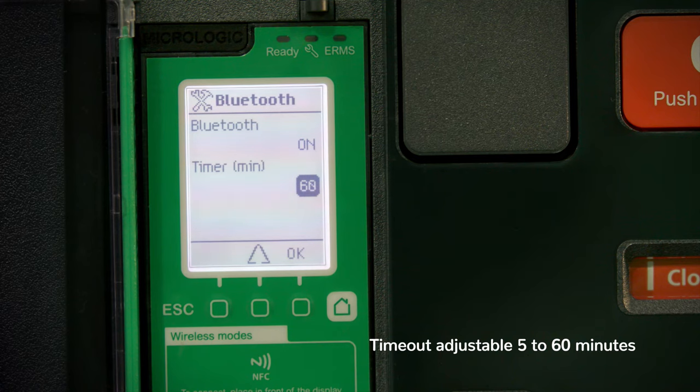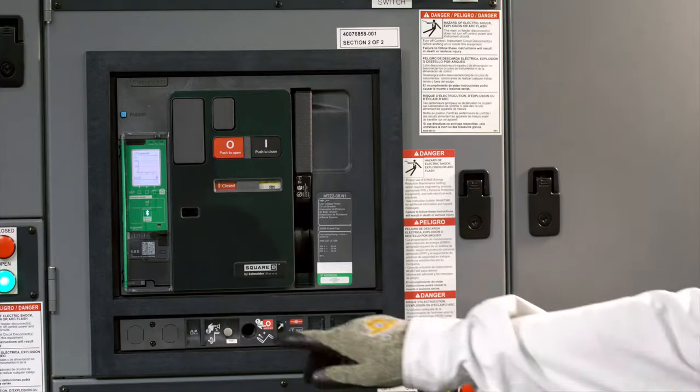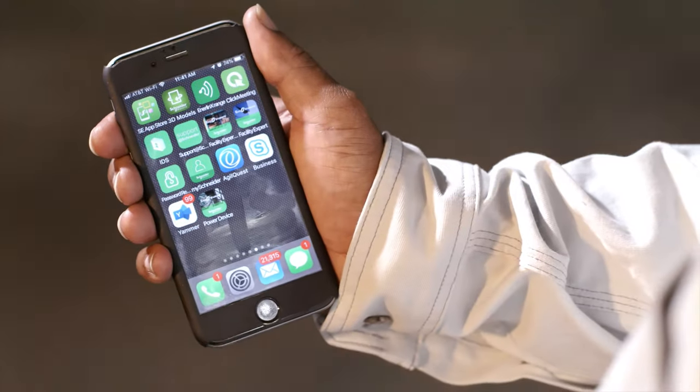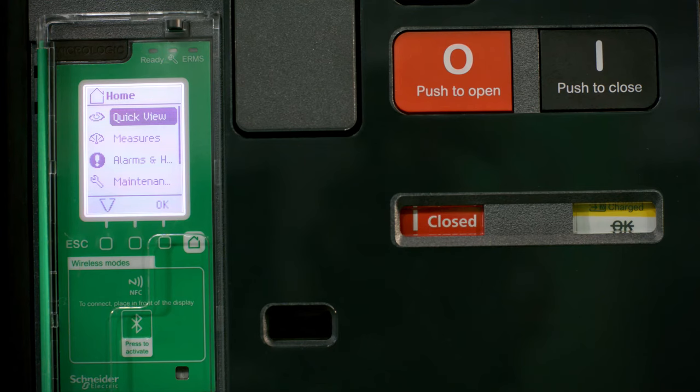Bluetooth connection timeout is adjustable from 5 minutes to 60 minutes, so be assured your connection is temporary and must be re-established for each instance. To disconnect, press the Bluetooth membrane button or close the app. The mobile device will also disconnect when it goes out of Bluetooth range.